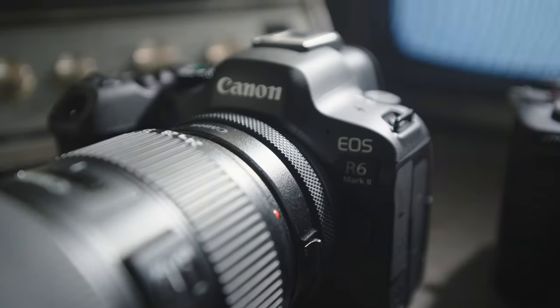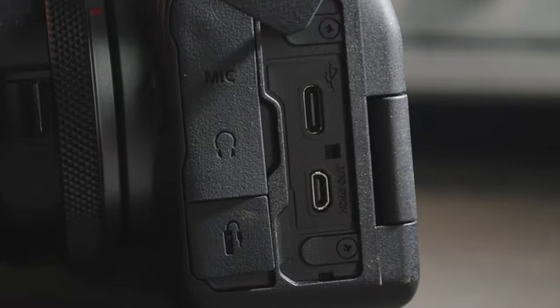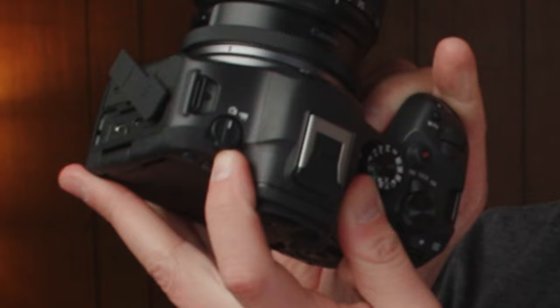Overall, both bodies I think are good. But one thing that really stinks about the R6 is that Canon has continued to use the micro HDMI port — that's definitely a big downside — because Sony has a nice big chunky full-sized HDMI. So that's a point for Sony. But with the Canon, one thing I really like is the photo-video switch, though Sony does have that as well below the mode dial. I think overall both bodies are great, but big win for Canon with the body — it's well-designed, comfortable in the hand, softer with rounder edges.